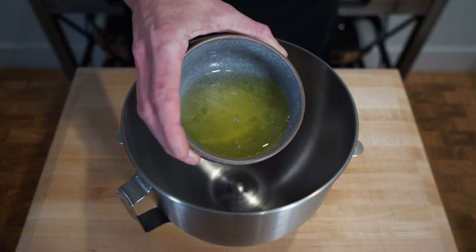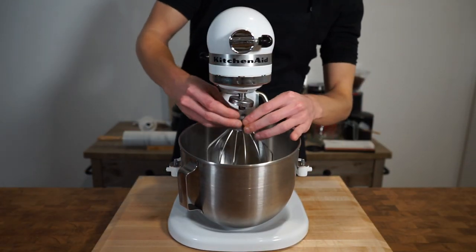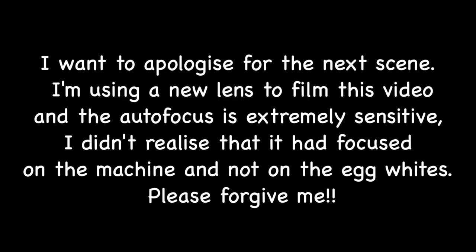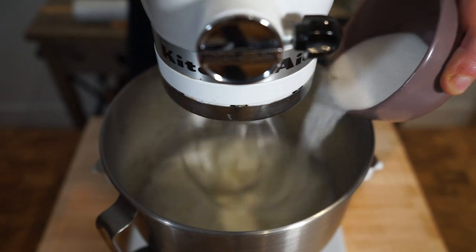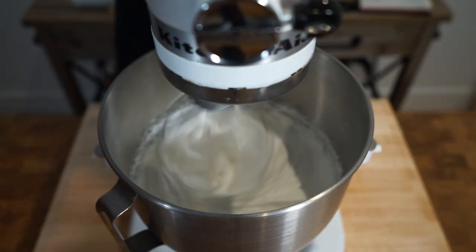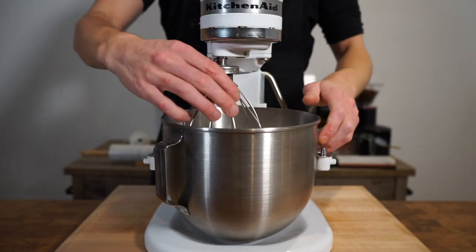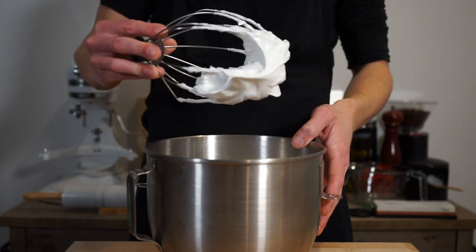When you're ready to finish the tart, add four large free range egg whites into a stand mixer bowl with the whisk attachment. Turn the machine to the highest setting and whip until the egg whites have soft peaks. Then add three quarters of a cup or 160 grams of caster sugar in two separate installments — half now and half once the first is fully mixed through — and continue whipping until you have stiff peaks and a silky smooth meringue.